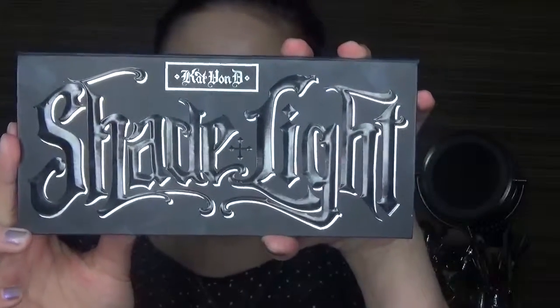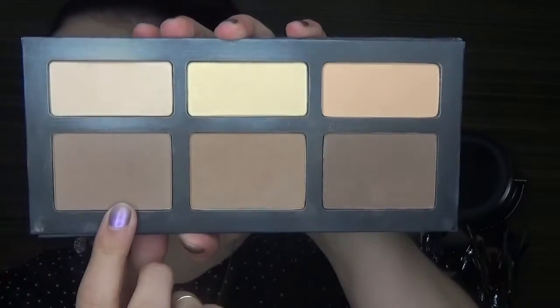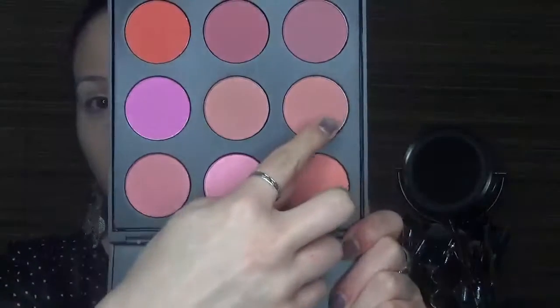To set my concealer, I'm going to be taking the Kat Von D Shade and Light palette and using Lucid and Lyric to set my under eyes. Then to contour my face, I'm taking Sombre from the same palette, using an angled contour brush to really warm up my face, putting that in the hollows of my cheeks as well as my temples. Then with this Morphe blush palette, I'm taking a more dusty peach shade and putting that in the apples of my cheeks.